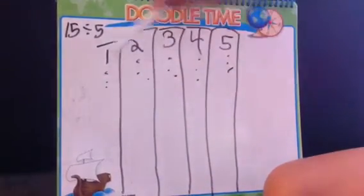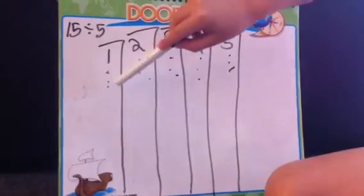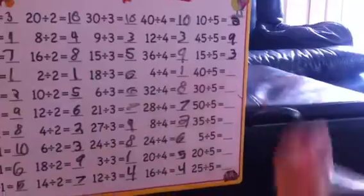And then, I count the dots: 1, 2, 3. And then, I take the marker and write 3 up here.